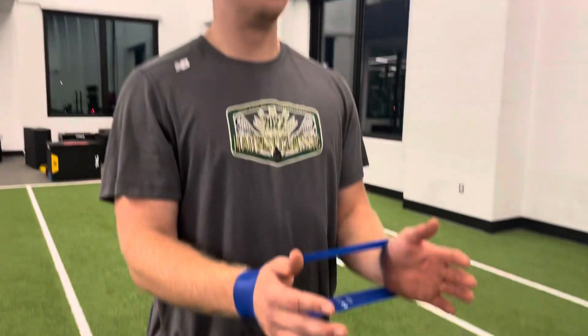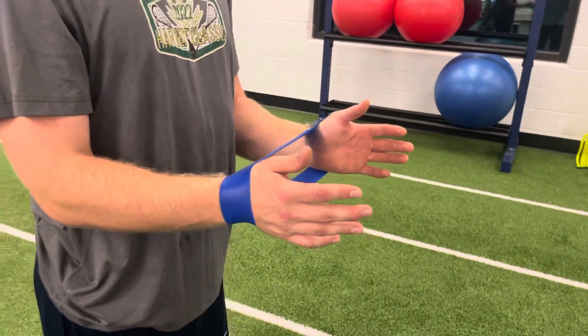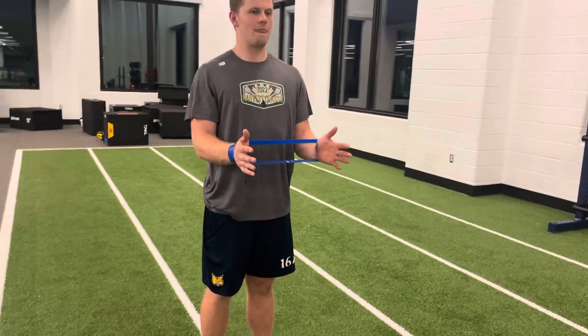Banded L press. Coach Hill has a light band on the outside of his wrist. He's going to put some tension on it and spread it apart.